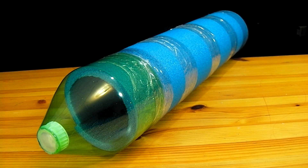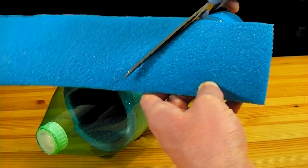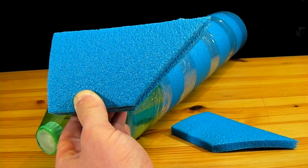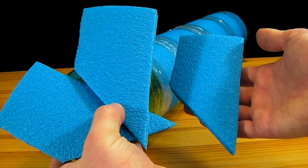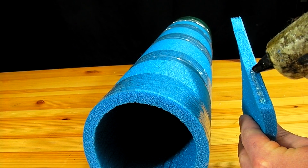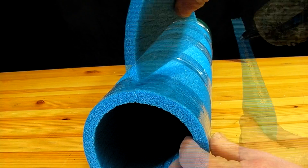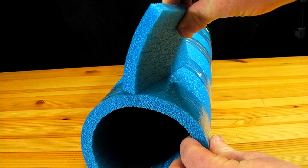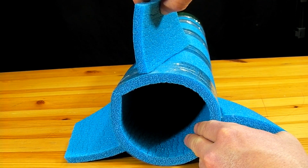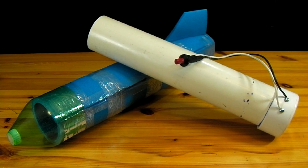The only thing needed to complete the rocket is a set of fins. The fins can easily be cut out of the foam pad and do not need to be a specific size or shape. The fins should be glued to the back of the rocket on a slight angle so that it spins as it rises into the sky. This spin will stabilize the rocket and allow it to fly straight. The rocket is now completed and ready to fly.